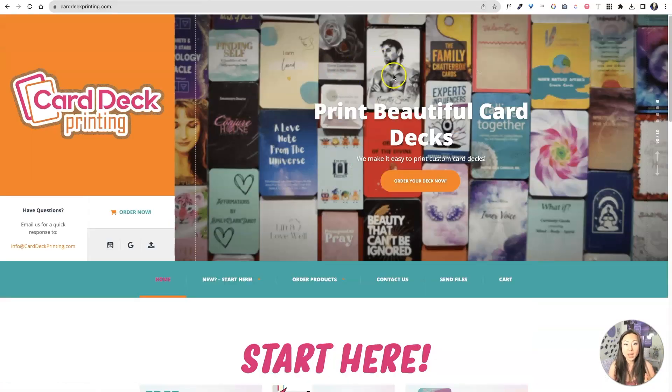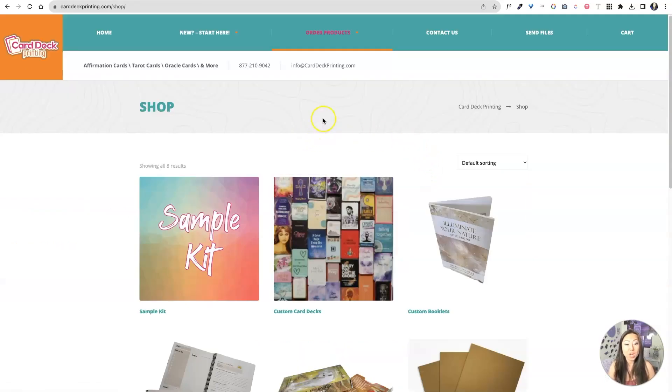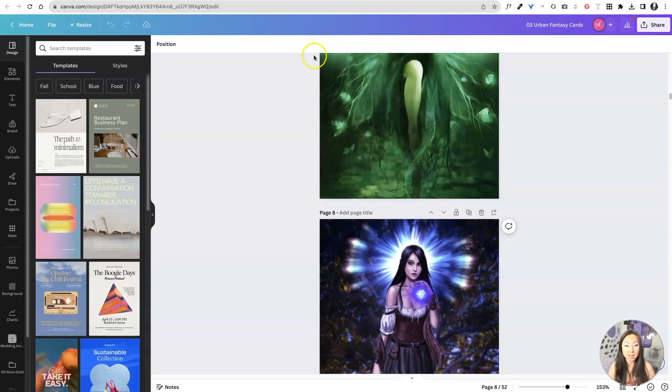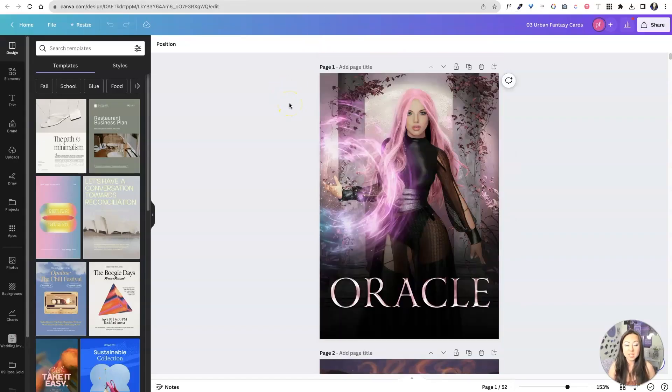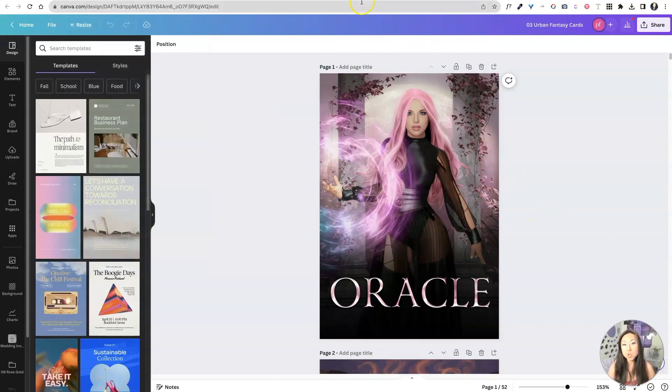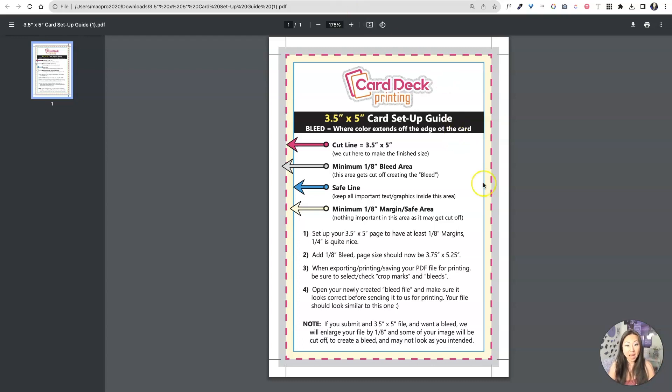Let's go back to home. You're gonna go ahead and go right here to order your deck right now, because you're ready to order it. So you're going to do custom card decks and you're gonna go over to Canva. We're gonna do the Oracle card deck, which is the one that I created for you. And you'll see in the size, it's already three and a half by five inches. If you want it more centered or larger or smaller, or you want to put a border around it, you can easily do that. They have a guide on where the cut lines are.